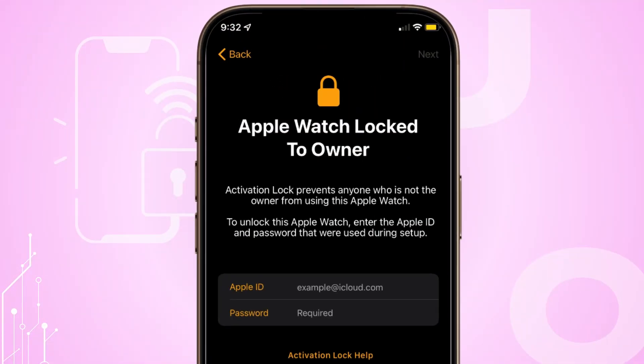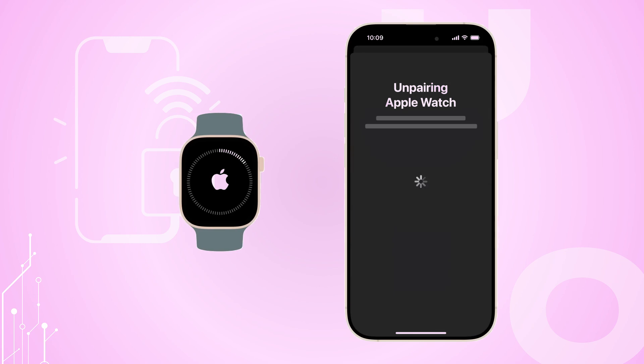When Activation Lock is enabled, you'll need the original Apple ID and password to unpair, pair with a new iPhone, or disable Find My Watch.